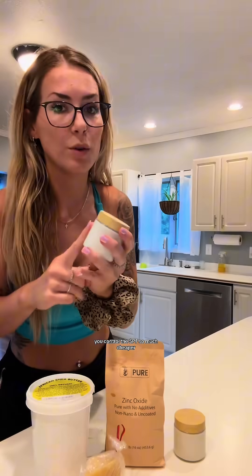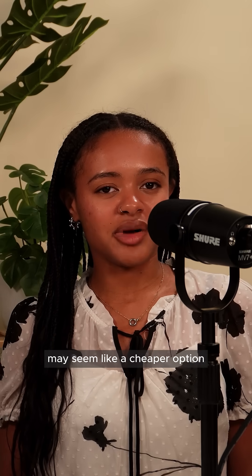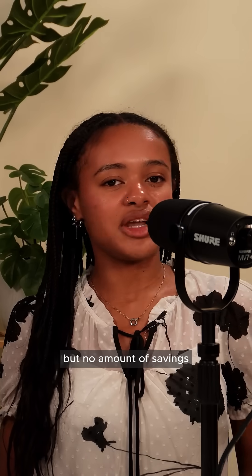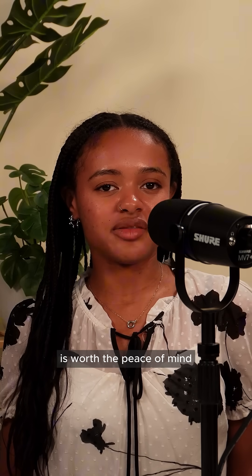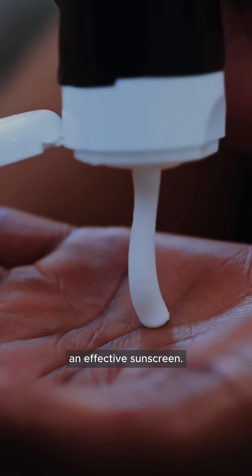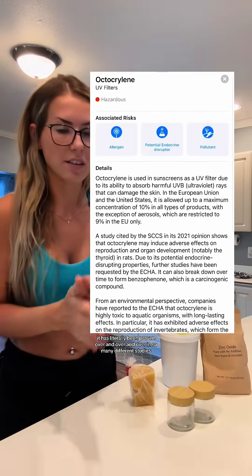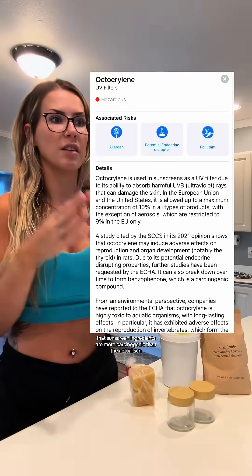The DIY video claims: "You control what skin benefits you want, you control the SPF, and it's so much cheaper." Making your own sunscreen may seem like a cheaper option, especially with the rising prices of just about everything, but no amount of savings is worth the peace of mind in knowing that you have an effective sunscreen. The video also claims it has literally been proven over and over in so many different studies that sunscreen ingredients are more carcinogenic than the actual sun.